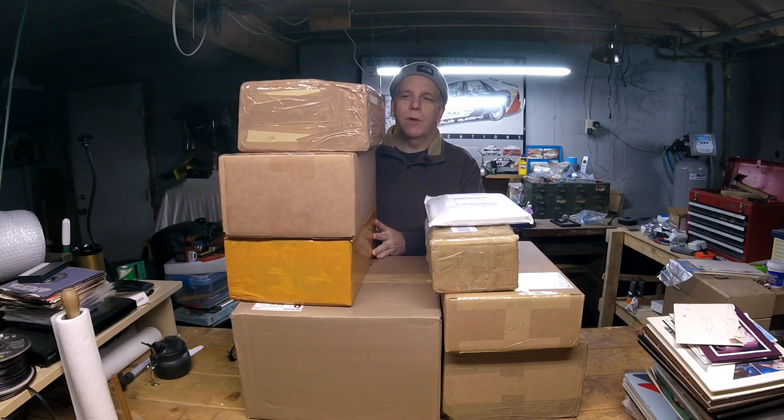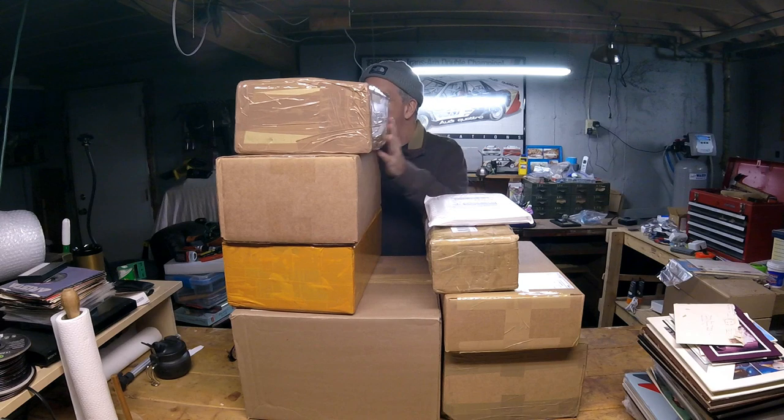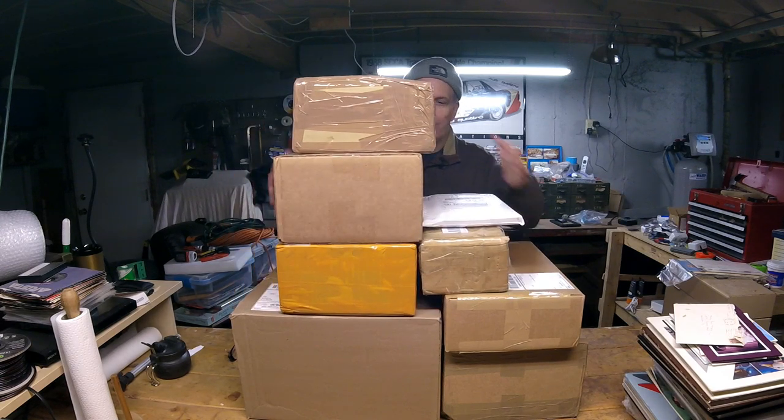Hello! This is Jim Starkweather, the publisher of Kitmaker Network, and welcome to another episode of Mail Call, where I talk really fast and nobody can understand me — I get lots of comments like that. Sorry, it's an occupational hazard. Brain occupation.